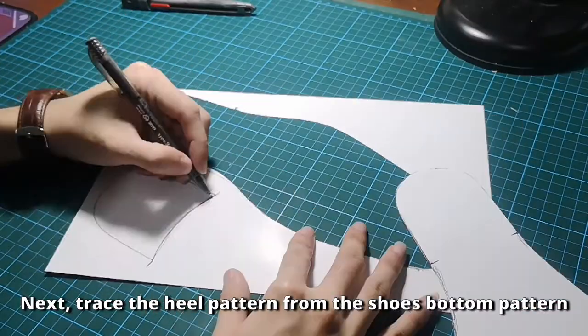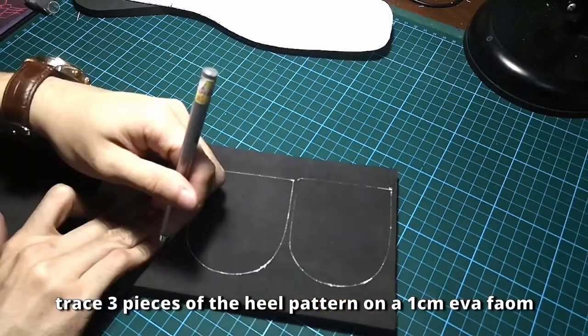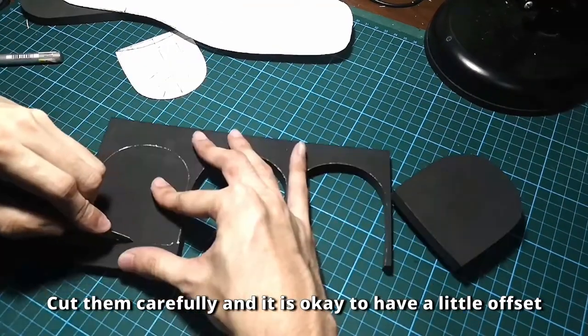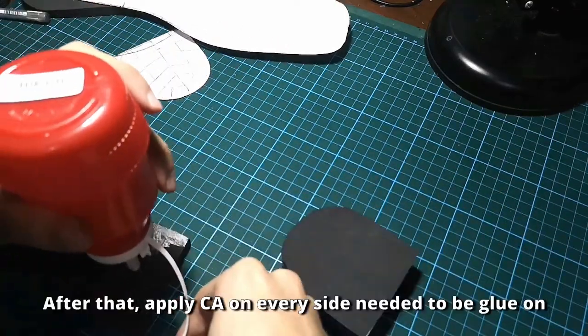Next, trace the heel pattern from the shoe bottom pattern. Trace 3 pieces of the heel pattern on a 1cm EVA foam. Cut them carefully — it is okay to have a little offset.